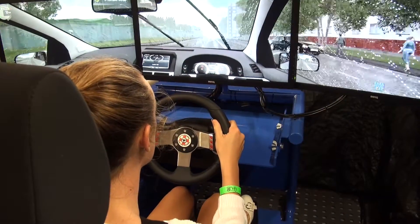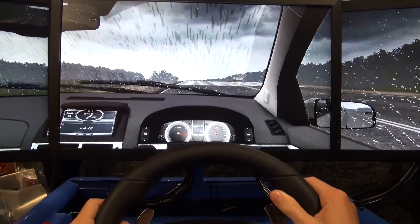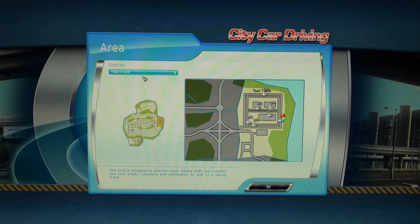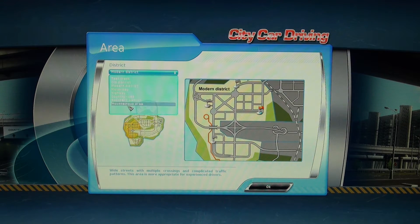You can choose the starting location for the driving task. There is a learner driving park with hill start ramps, slaloms and curves. Then there are different districts including the southern district, modern district, highway, motorway, and mountain roads.